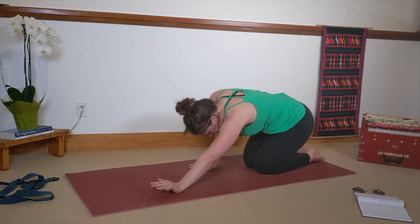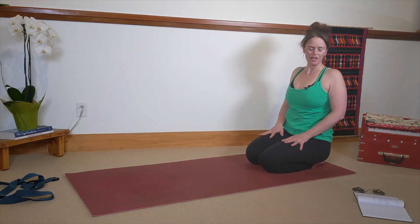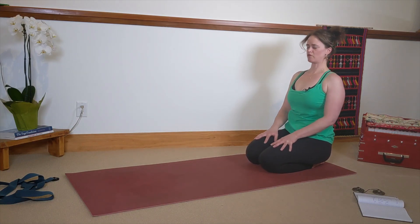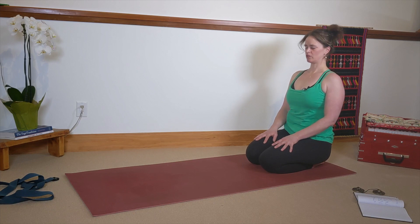Walk your hands back, sitting at the back of your mat in this meditative seat that you started with. Let this practice have meaning. Start with curiosity. One breath here in this meditative seat — curious about what meditation is and can be. No expectations.